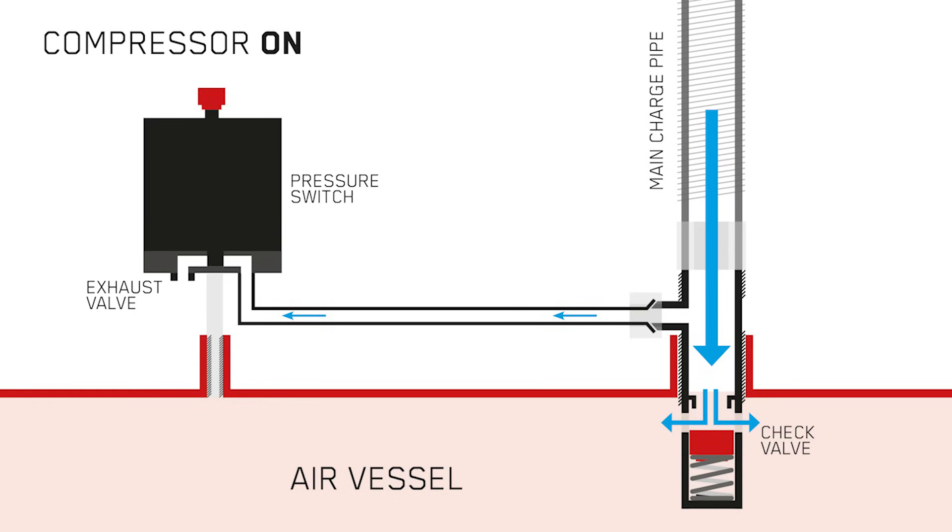The exhaust valve underneath the pressure switch is closed whilst the air compressor is on. If it were open, air from the main charge pipe would be able to escape out through the exhaust valve to atmosphere. Now let's create a scenario where the check valve has a small piece of dirt obstructing the piston, allowing air from the air vessel to escape back past the check valve and out through the main charge pipe circuit and consequently out underneath the pressure switch. With the compressor in the off position, the exhaust valve is open — this is how you get air escaping underneath the pressure switch. The exhaust valve's purpose is purely to release the charge of air within the charge pipe after the compressor stops, making it easier to start up next time as there's no pressure inside the charge pipe.